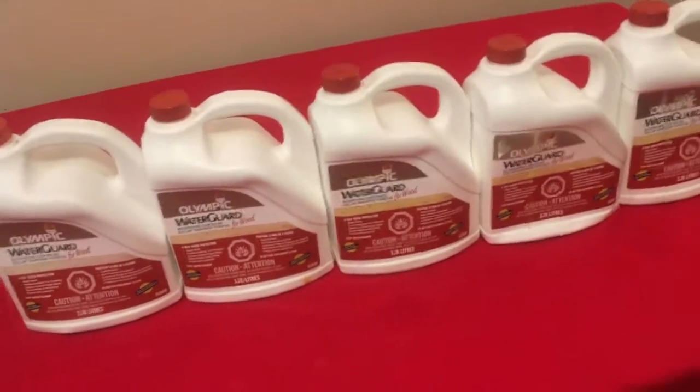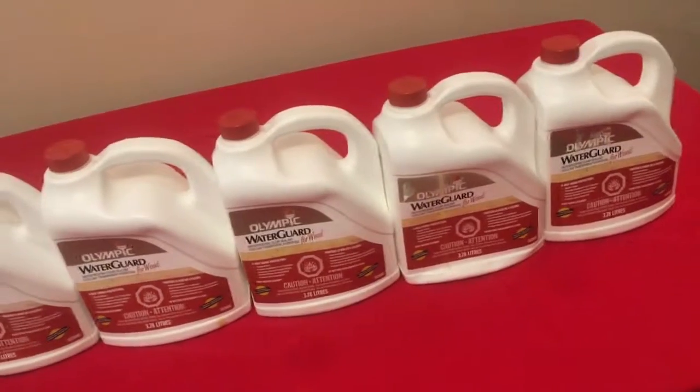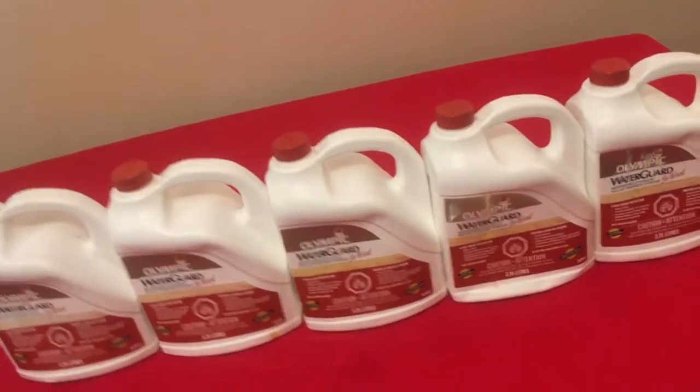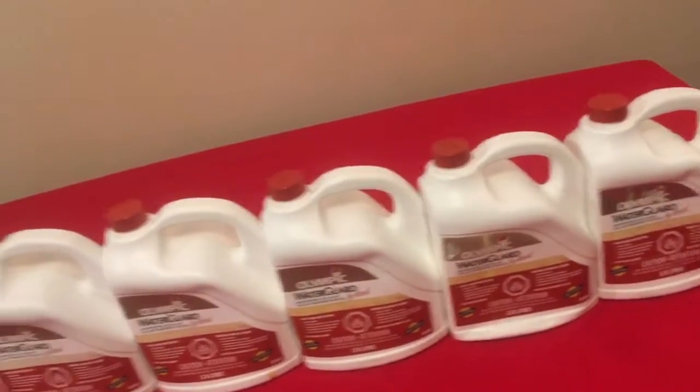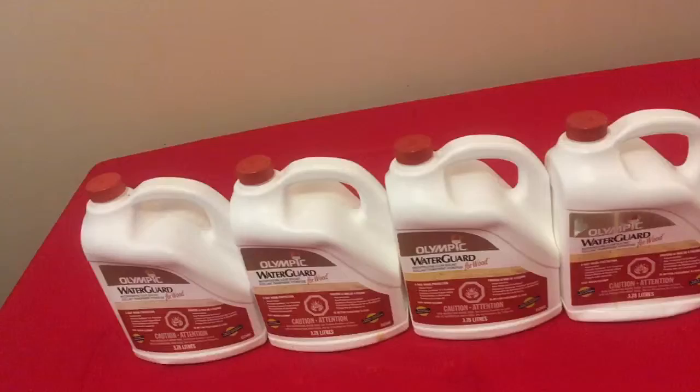Hey guys, I've got five gallons of Olympic Water Guard for your deck here. Let's check it out. So spring is on its way and you want to clean your deck up. Sometimes you buy like Thompson's Water Seal — you can still buy this product. This product I bought last year.